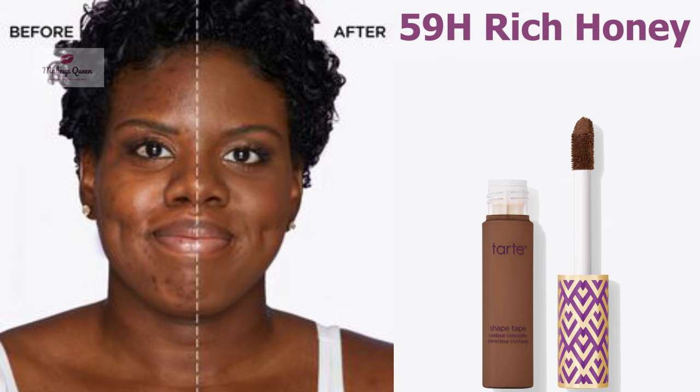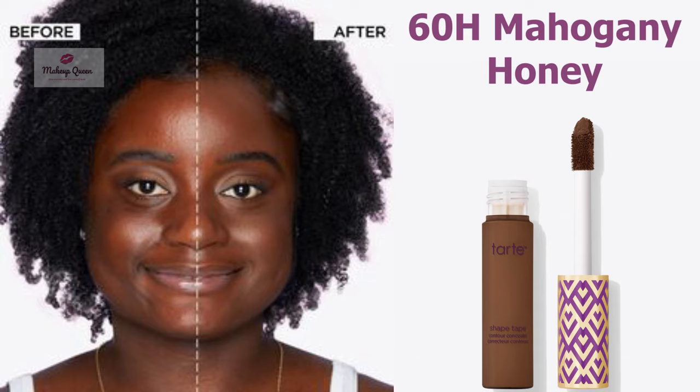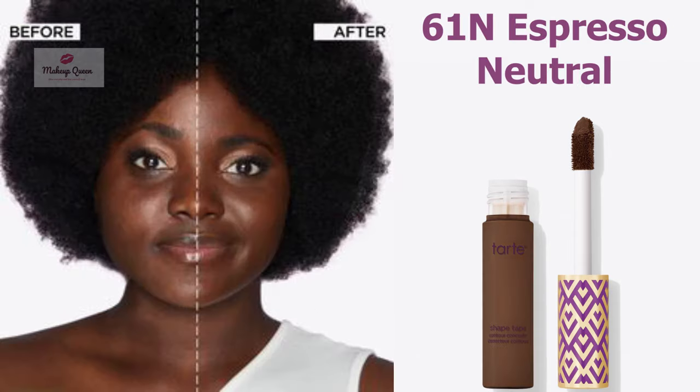Very deep skin with neutral undertone can use the shade 59H Rich Honey. Very deep skin with warm peach undertones can use the shade 60N Mahogany. Very deep skin with neutral undertone can use the shade 60H Mahogany Honey.